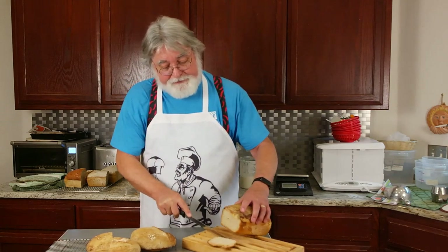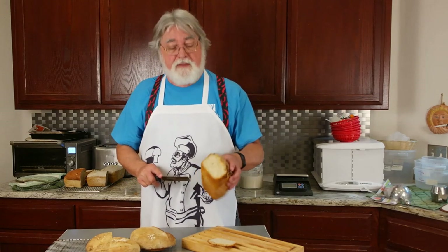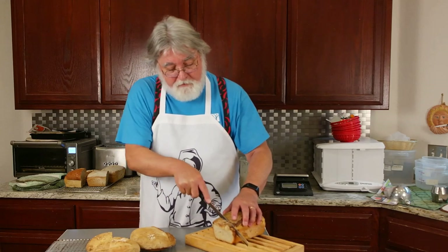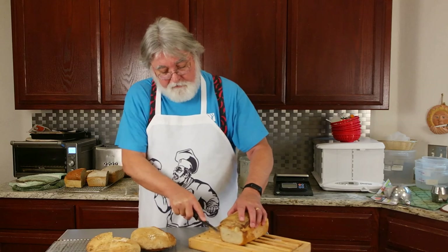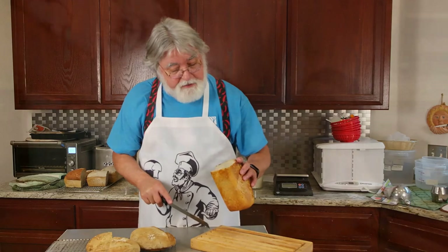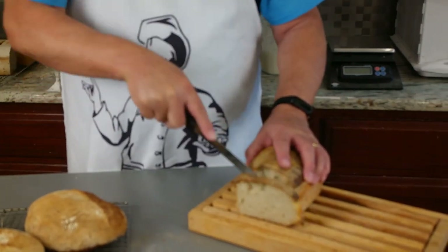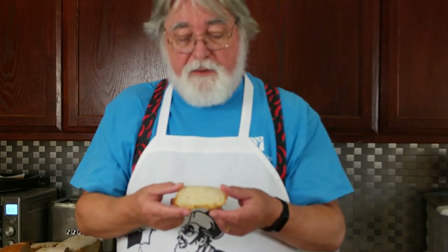The sandwich loaf doesn't have quite as open a crumb, but that's to be expected. Nice crisp crust. Still not a bad crumb at all. A slightly sour smell — it tears nicely. It'll definitely do. Very nice taste — a little sour, the wheat comes through, good balance. Nice crust. I love the heel of the bread; some people hate it, some people love it — I love the heel.